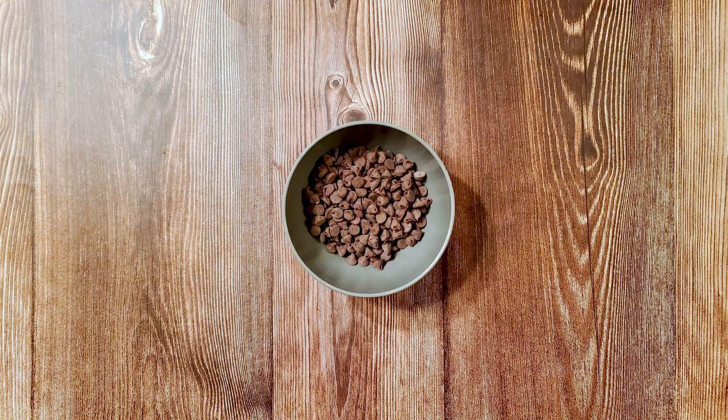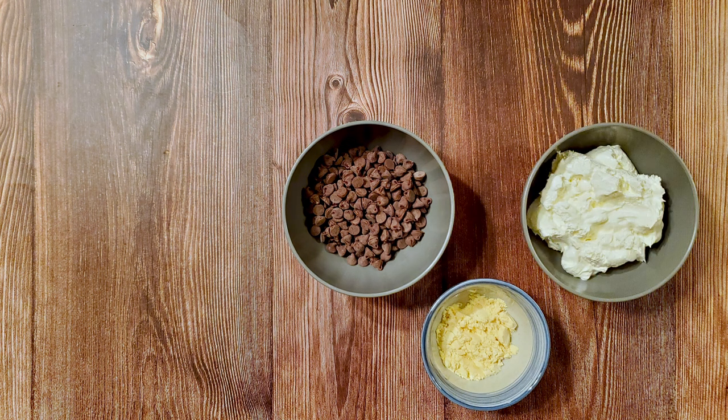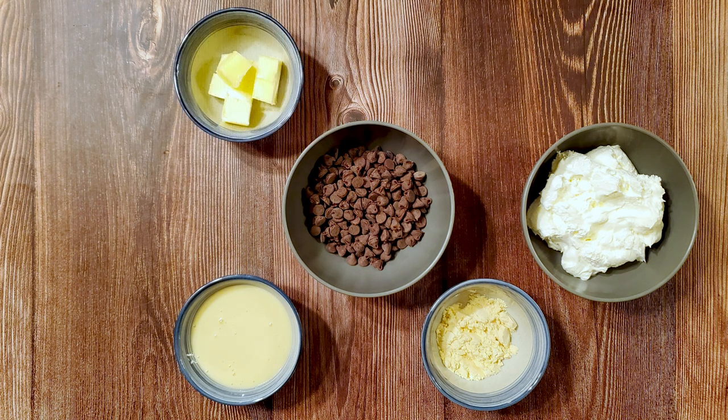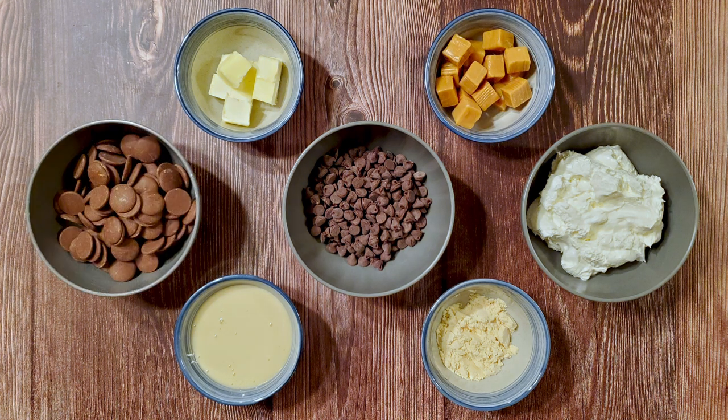For this recipe I used 1 cup of semi-sweet chocolate, 2 tablespoons of vanilla malted milk powder, 1½ cups of Cool Whip, ¾ cup of sweetened condensed milk, ¼ cup of butter, 15 caramels, and 1½ cups of milk chocolate.